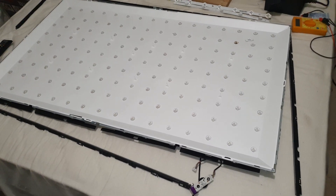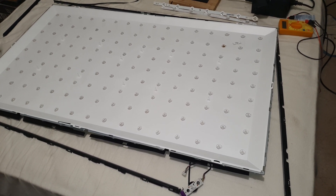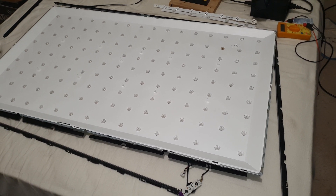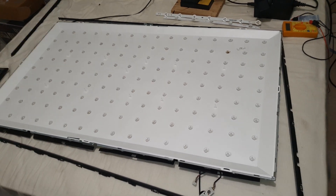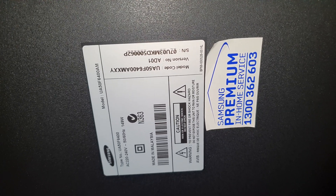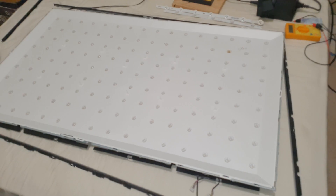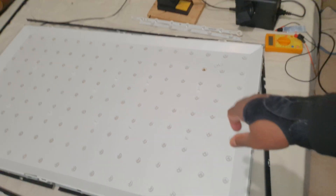Today I'm going to show you one helpful trick you can use when you replace backlight LEDs in an LED TV. This TV is a 50-inch smart Samsung TV, and it has an LED backlight issue — the upper side of the screen is dark.